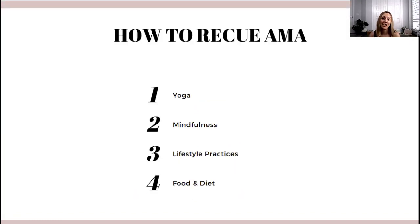Let's first look at how we can reduce AMA. There are basically four ways to reduce AMA: yoga, mindfulness, lifestyle practices, food and diet, and herbs. Today I will talk about the first two — yoga and mindfulness — and tomorrow we will talk about lifestyle practices and food.